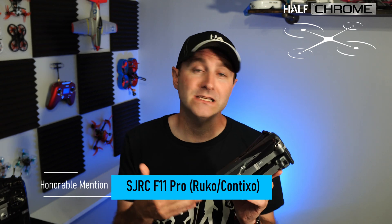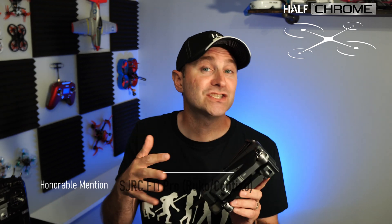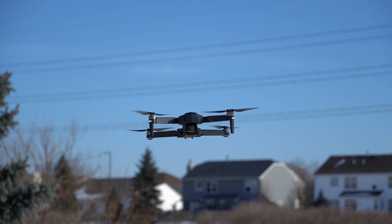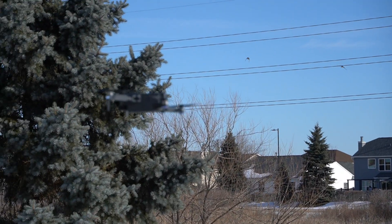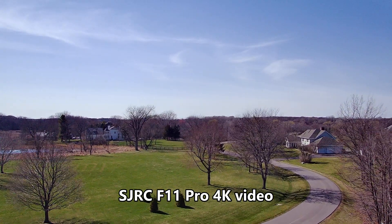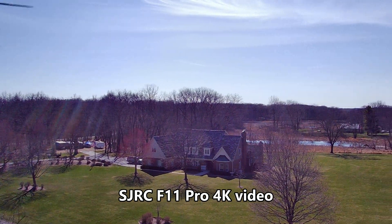This drone goes by a whole lot of different names — Contixo, Ruko, F11 — but it's really made by SJRC. The SJRC F11 Pro is a quote-unquote 4K drone. It does have brushless motors, intelligent flight modes, and is actually very similar to the Beast Pro that I talked about at the start of this video. Flight time is about 25 minutes and you get a range of almost half a mile — though I think a quarter mile is probably where most of these drones actually max out.